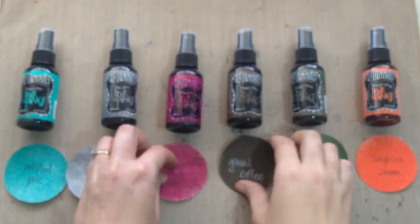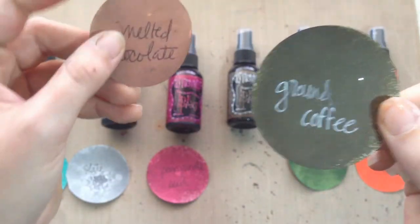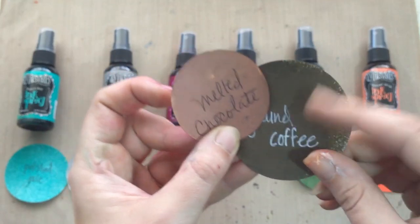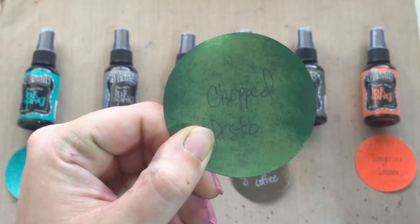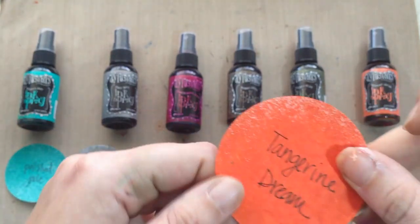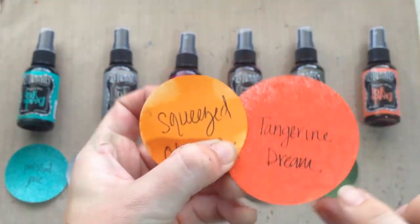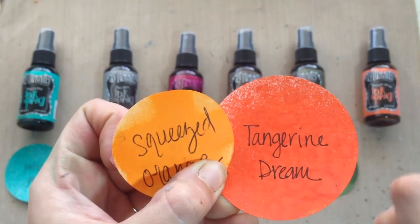Then we've got Pomegranate Seed, which is a really nice deep reddish-pink magenta color that I really enjoy. After that we've got Ground Coffee, a great shade of brown — comparing it to Melted Chocolate, which is already in the line, this one has a warmer tone while Ground Coffee has a cooler tone. Up next is Chopped Pesto, a really nice rich dark green and probably my favorite from this release. Finally, Tangerine Dream is a really deep orange — comparing it to Squeezed Orange, you can tell Tangerine Dream is deeper and has more red in it.